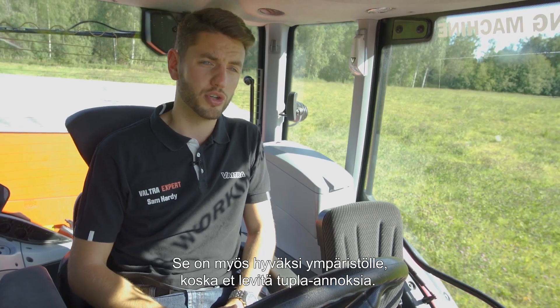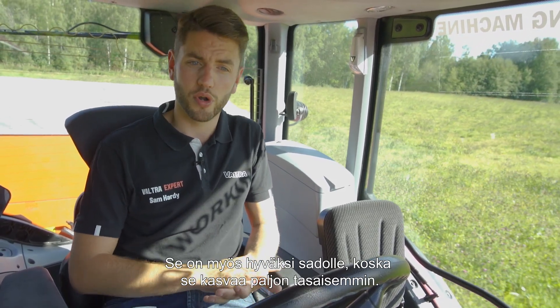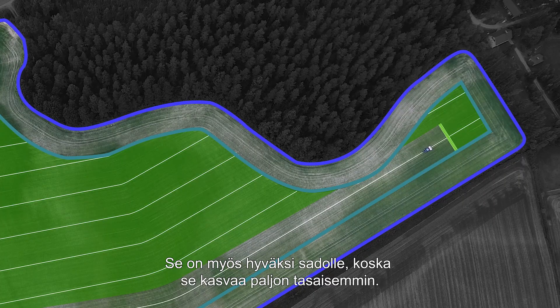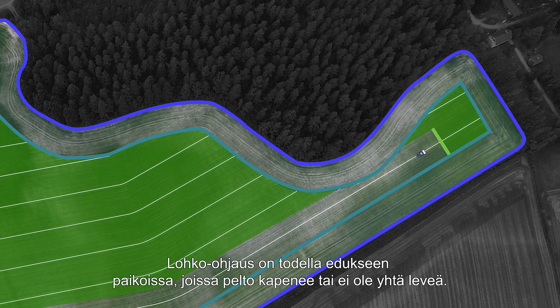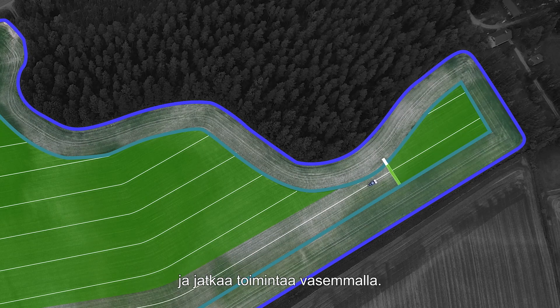It's also very good for the environment, because you're not doing double dosages. It's good for your crop, because you'll have a much more even crop growth. Section Control really comes into its own in places where the field narrows or isn't quite so wide. As we come up to this section, it will turn off the sections on the right-hand side of the machine, working away to the left-hand side.